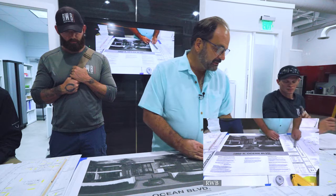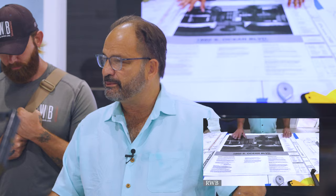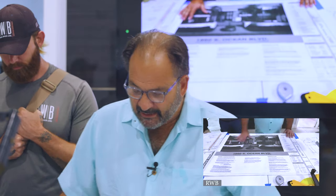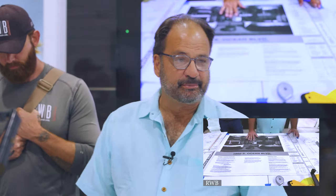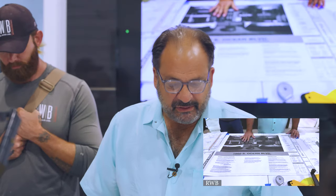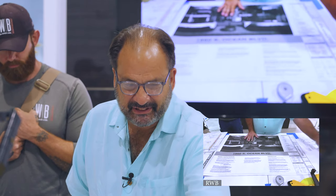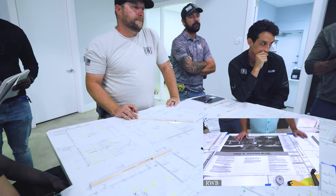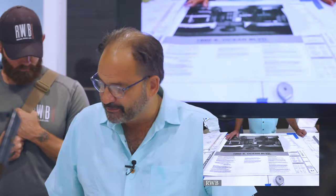So we'll start off with drawings today. Is everybody pretty much clear with what we talked about last week? This is an actual drawing for 1860 South Ocean Boulevard, provided by the architect. Different companies set up drawings different ways. This is pretty standard, but it will deviate from company to company. There are multiple types of drawings you're going to see.